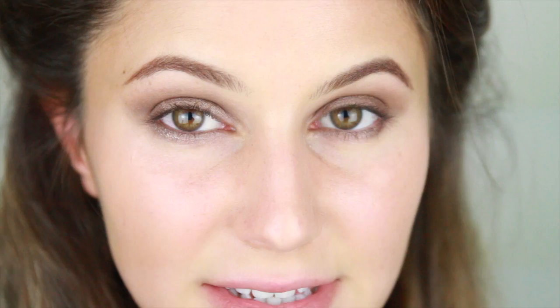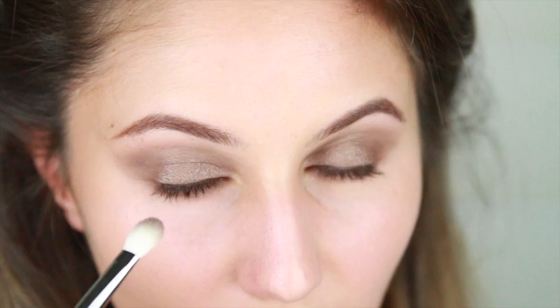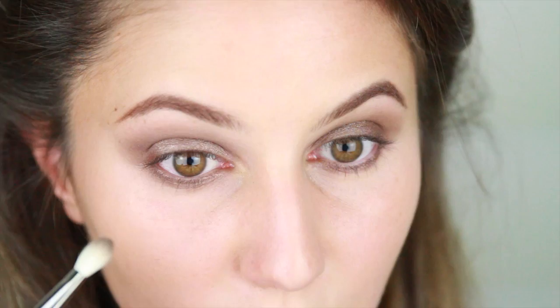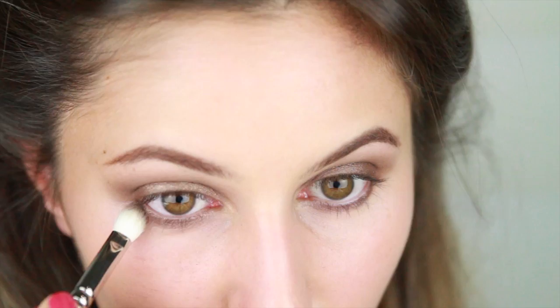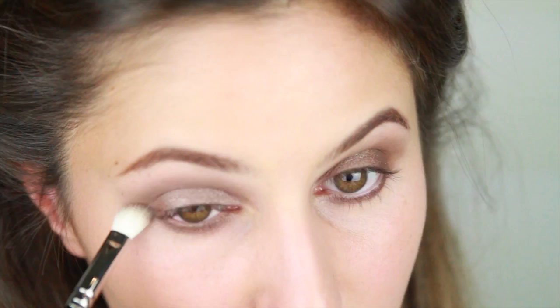Taking the same fluffy crease brush, I'm going to run Taupe Brown underneath the eye on the lower lash line. I'm taking this quite far down to create that grungy iconic Burberry look. Don't worry if this starts to look messy because, firstly, it's meant to be messy, and secondly, you can always perfect it when you go to do your under eye concealer.